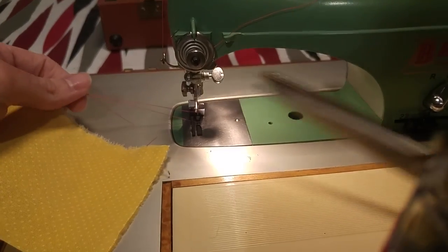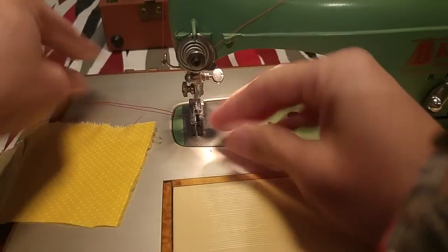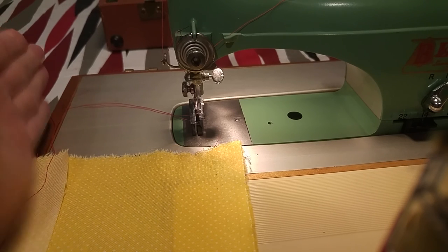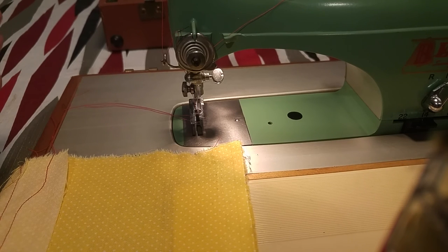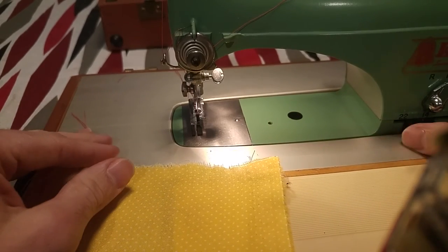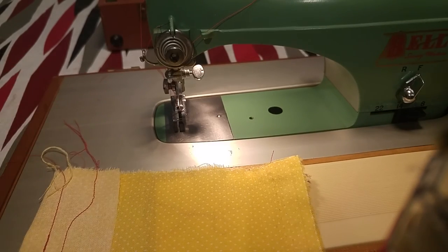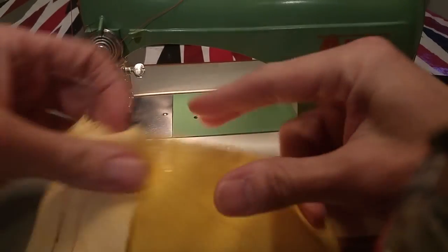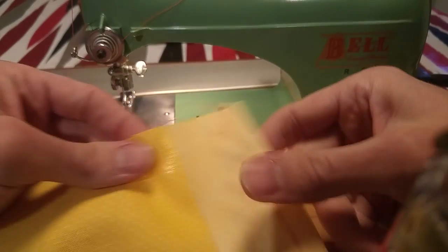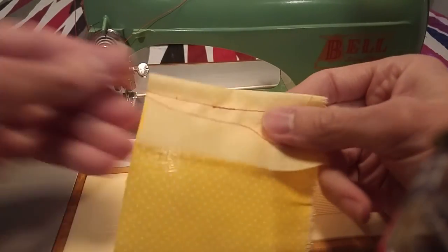This is the cute little adorable sewing machine that you can carry with you. Compared to other sewing machines — the Brother is about this much higher, a little bigger than the little Bell. This is the small little machine; it's very light. It's all metal — it's a cute little novel machine that you can carry with you and make small little projects.